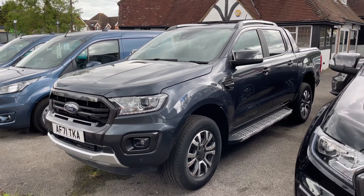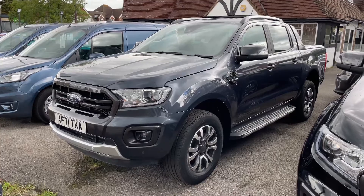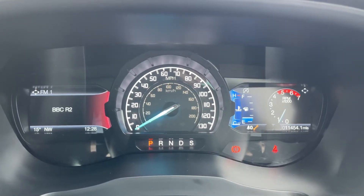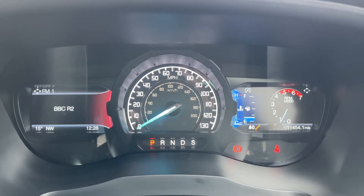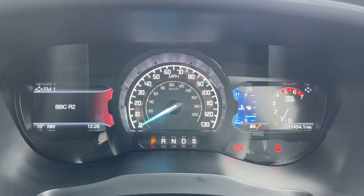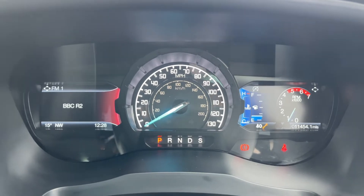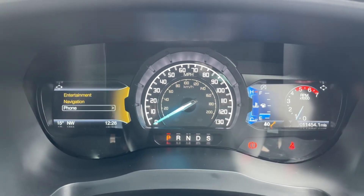Here we have the Ford Ranger on a 71 plate. Starting with the controls inside the car, in the middle we have the speedometer, beneath which it shows what gear the car is currently in — it's an automatic and we're in park at the moment. Over on the right hand side we have the rev counter, the fuel gauge, and the total miles for this car, which are 11,454.